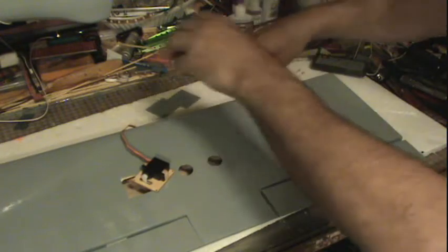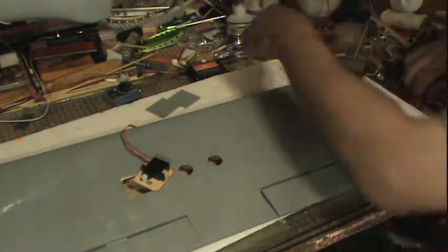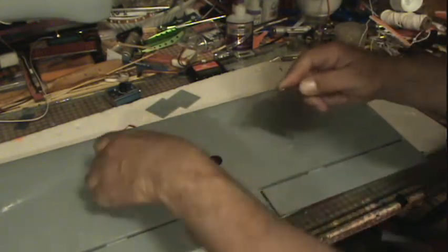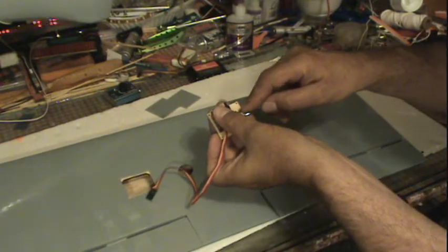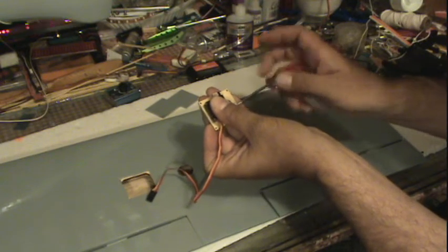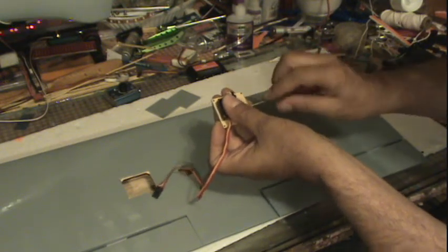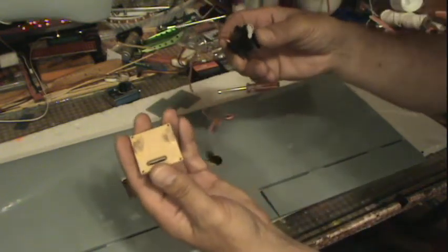Look at this tiny little screw in that servo horn. I've glued two little wooden blocks to this — these apply right there. Okay, let's see, they're on there.